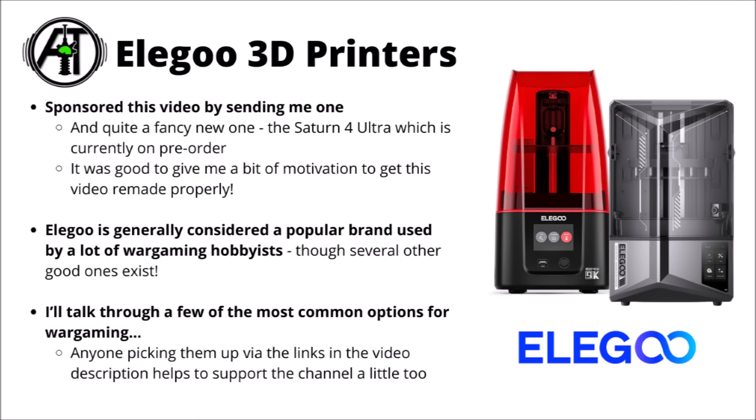If you are looking to jump into the 3D printing space, then Elegoo is considered a really quite popular brand used by lots of wargaming hobbyists, and is considered a really quite safe place to start. There are several other good brands out there as well, so feel free to do a bit of your own research. I thought for this section I'd just talk through a few of the most common options for jumping into the 3D printing space from a wargaming perspective.